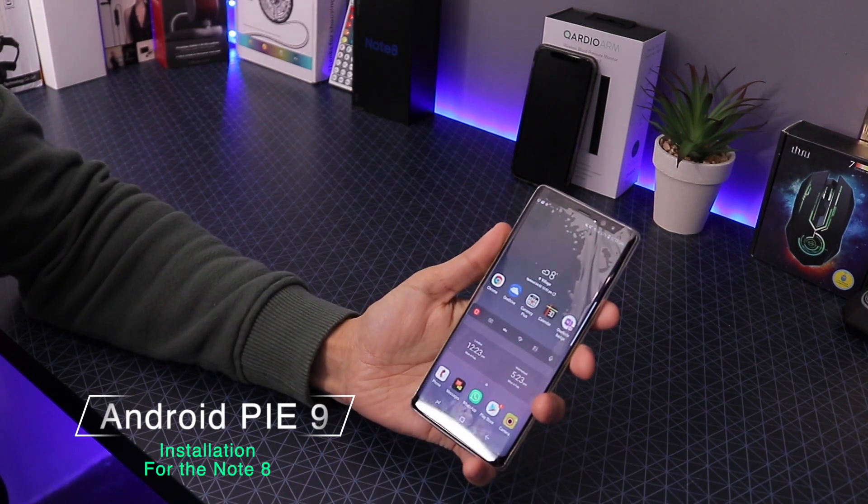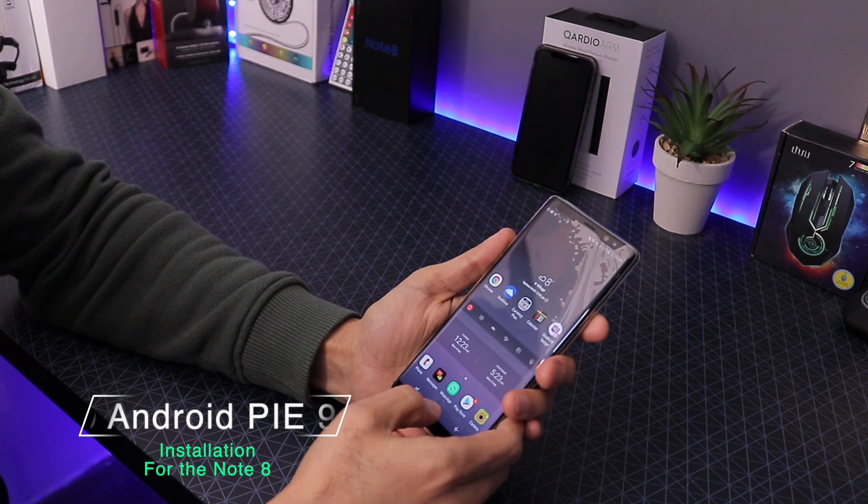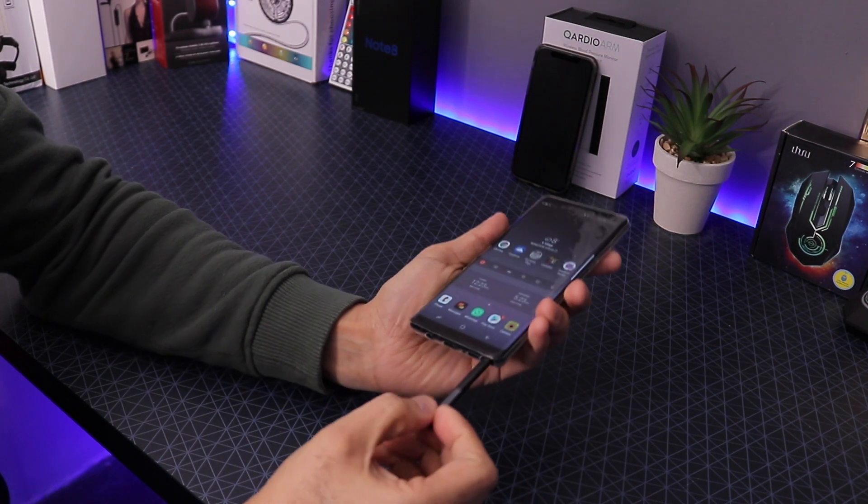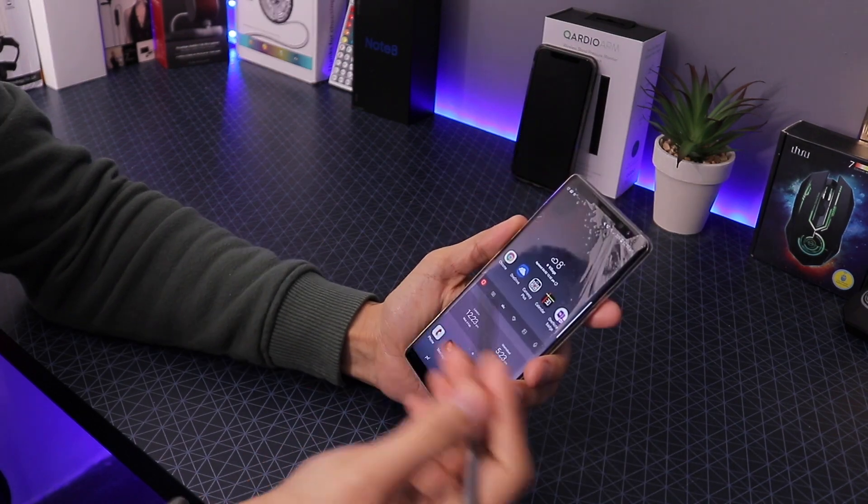Hello YouTubers, what's up! Today I'm going to show you how to install Android version 9 on your Note 8. As you know, I did an unboxing, so I have the Note 8 right here.